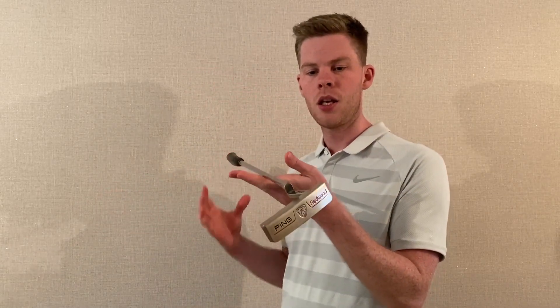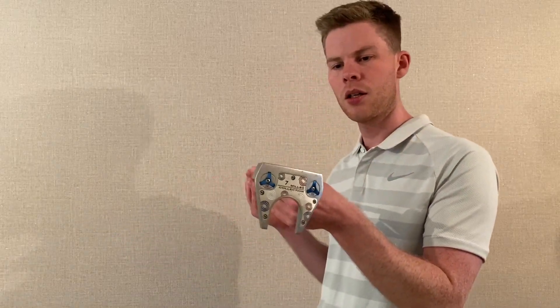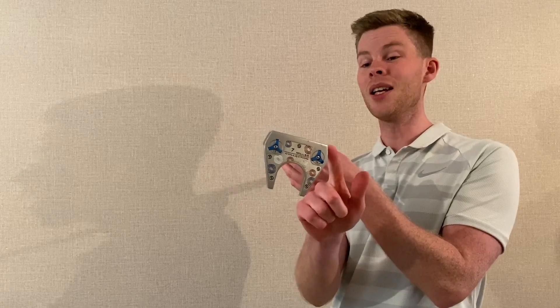We also have something in between — a half-mallet or smaller mallet shape. The interesting thing with all three designs is they're weighted very differently. A blade putter balances with slightly more weight in the toe than the heel. A mallet putter is more face-weighted, with slightly more weight in the heel. The third shape is heavily toe-weighted. The weight distribution influences how you square the clubface at impact — an important factor when trying to start the ball on line.